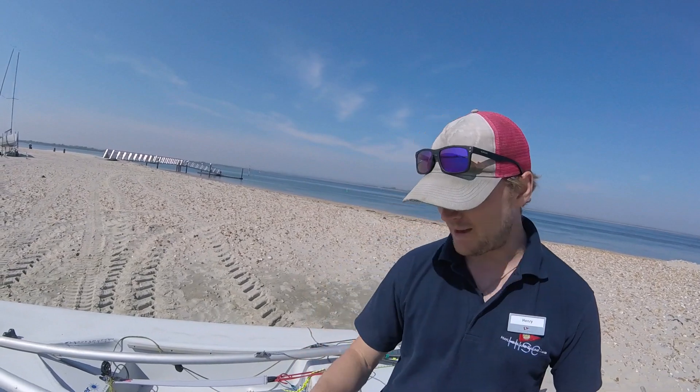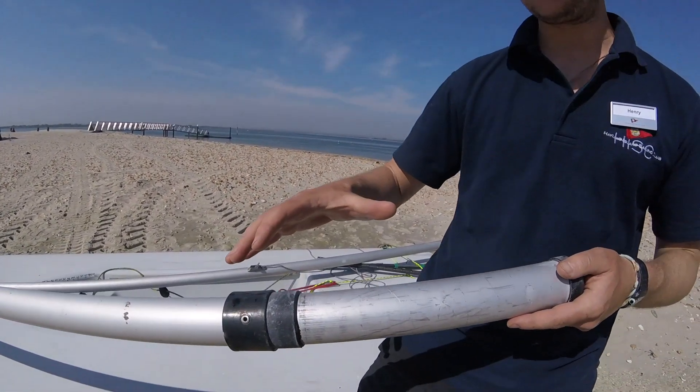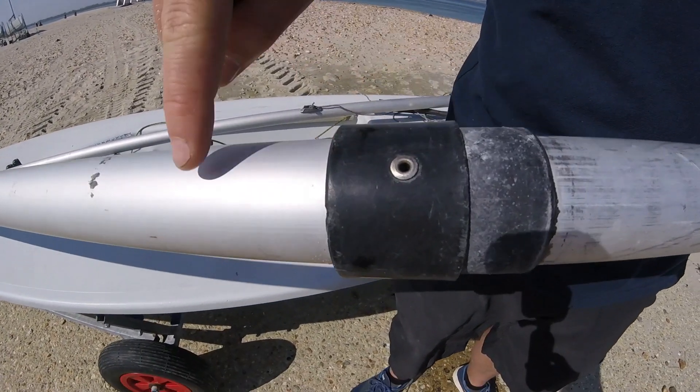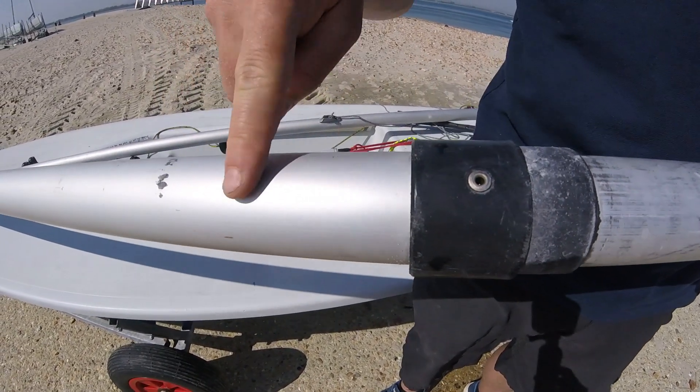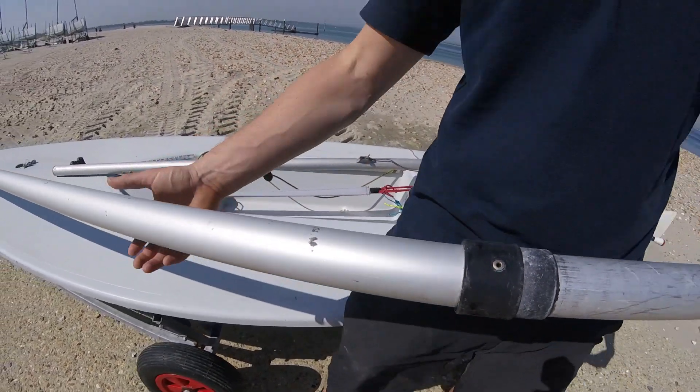When we put the mast together, it's important we get them lining up correctly. With your top section, grab it close to the bottom where you can see the black plastic sections — that indicates where the mast is going to go together. I'm specifically looking for this rivet, or sometimes there'll be a red arrow here. Either one of those is what you're looking for with the top section.